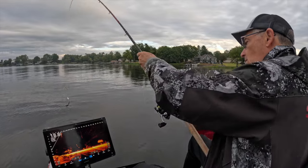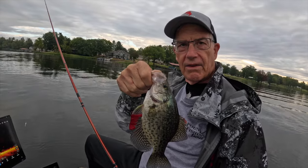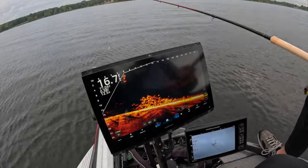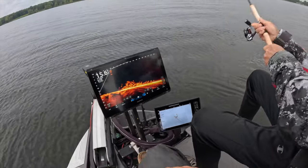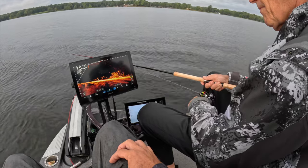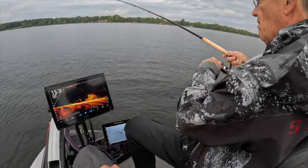All right, there we go! Look at that, folks — big-time amount of fish right down there, all near the mud. We love that right there. Here he comes, firing up from the bottom. Good job!